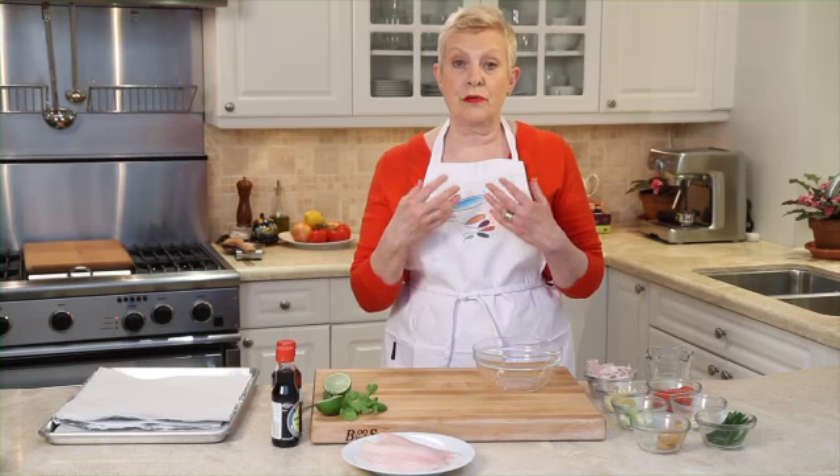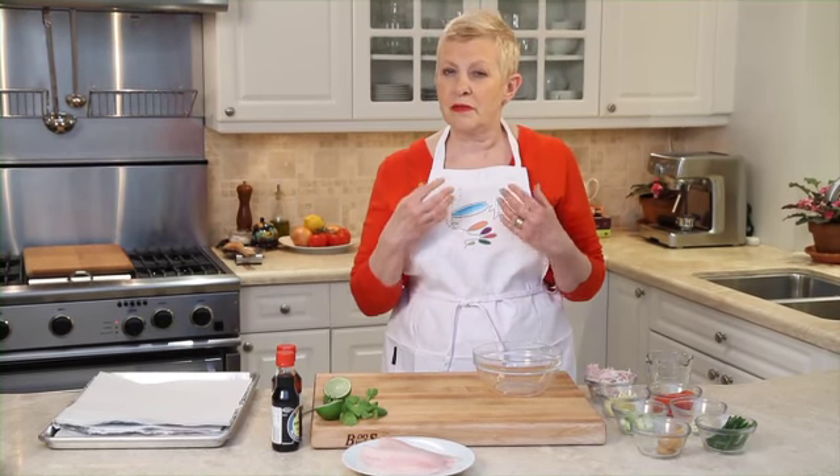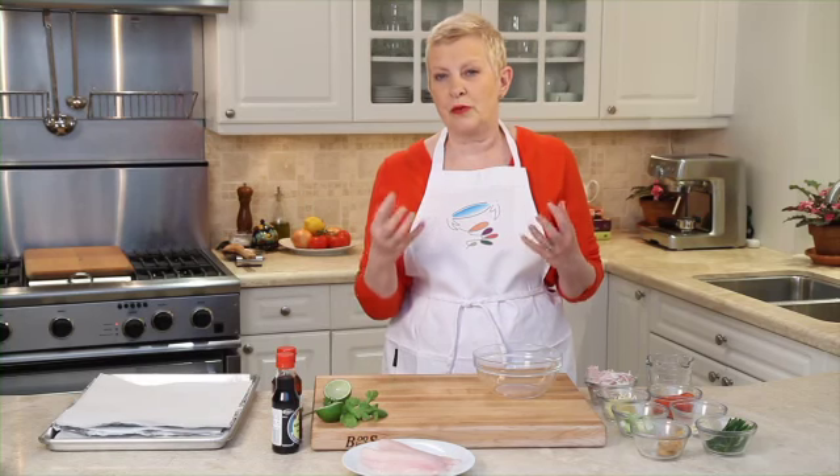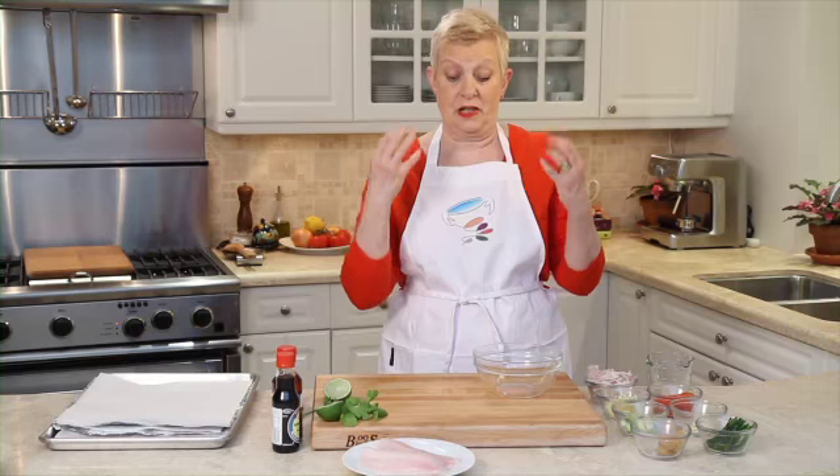One of the big problems when you're going through chemo or any kind of treatment for cancer is that sometimes the smells are just too much. I'm going to make some fish today en papillote, which is actually in a bag, and it's a great way of cooking fish without any odor, without the smell. And it tastes absolutely excellent.